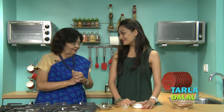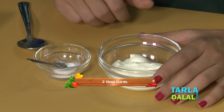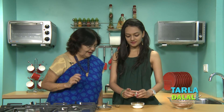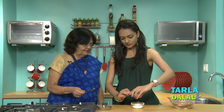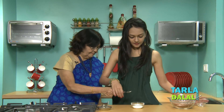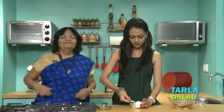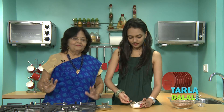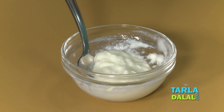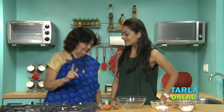So Dadi, what's the next step? It's so simple. This is without an egg, so we need some raising agent. We have got curds and soda bicarb. You're going to mix the curds and soda bicarb well. Mix it nicely, slowly. So our second stage is over — the curds and soda bicarb are ready. We completed two steps. That's simple. Very simple.